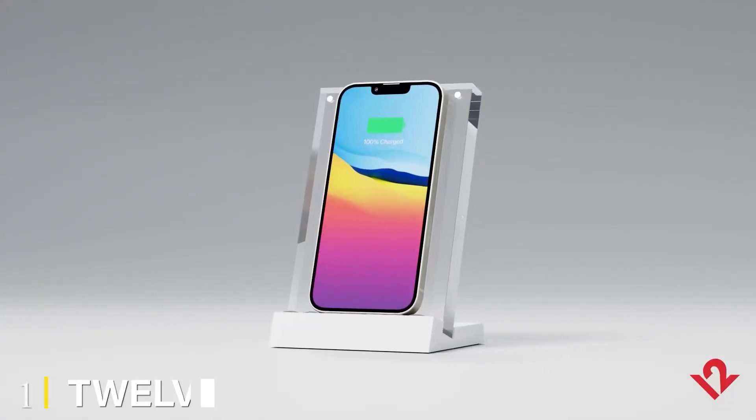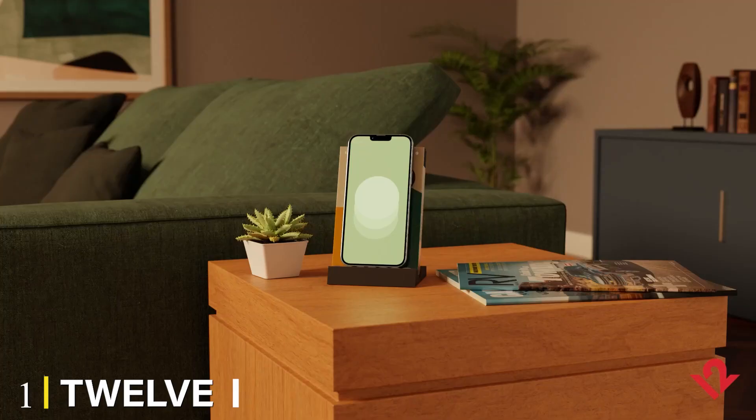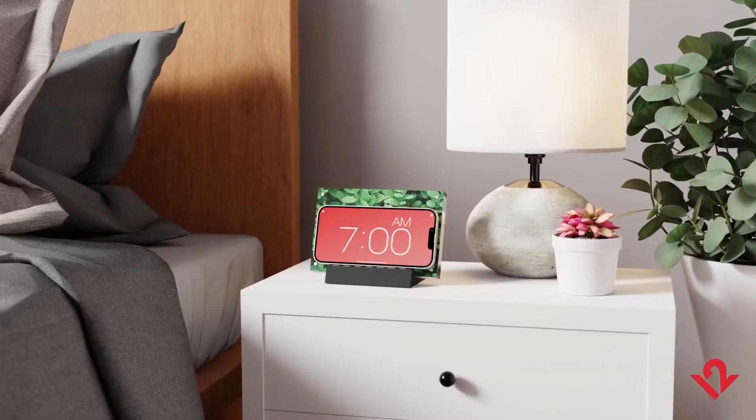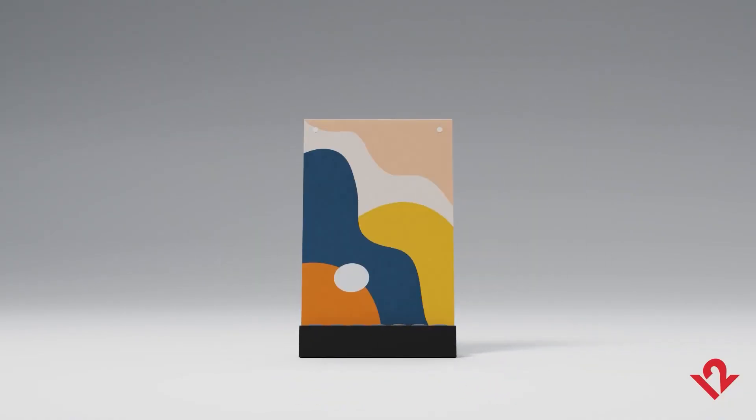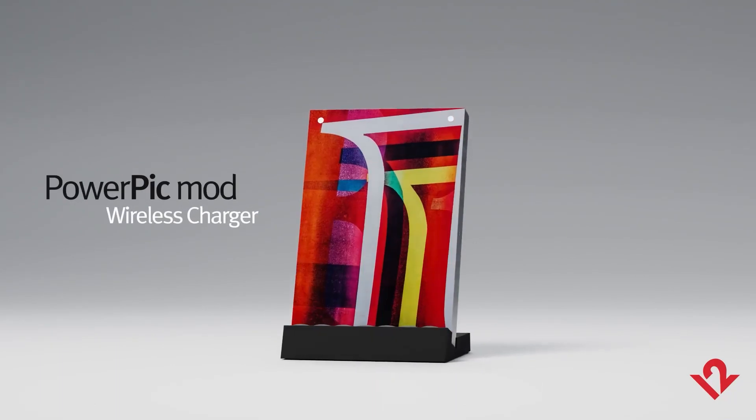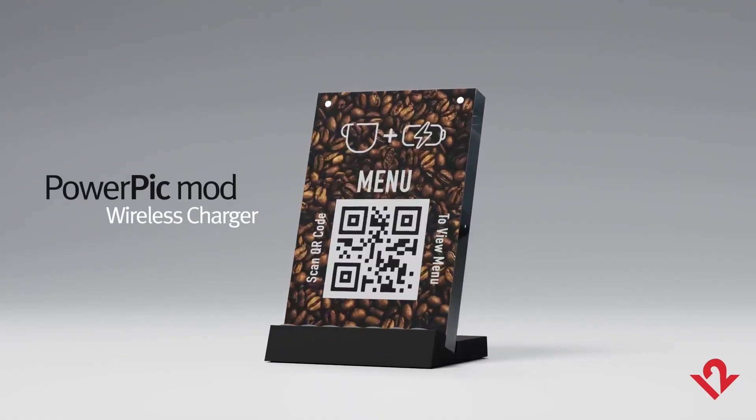At the first position of our list, we have the Twelve South PowerPic Mod Wireless Charger. I love it when wireless chargers try to be more than just boring plinths — it's something that sits in your home and should at least look nice. That's why I love the PowerPic Mod from Twelve South. The charger itself is embedded inside a clear acrylic resin.